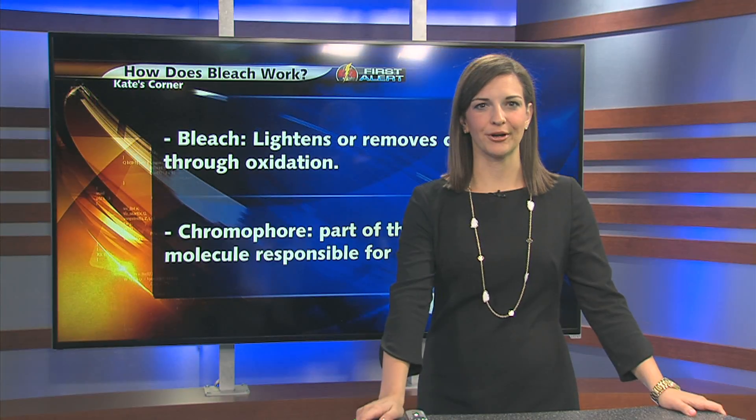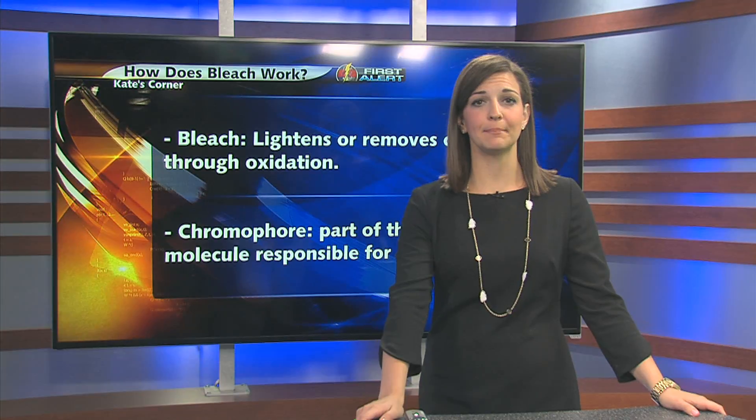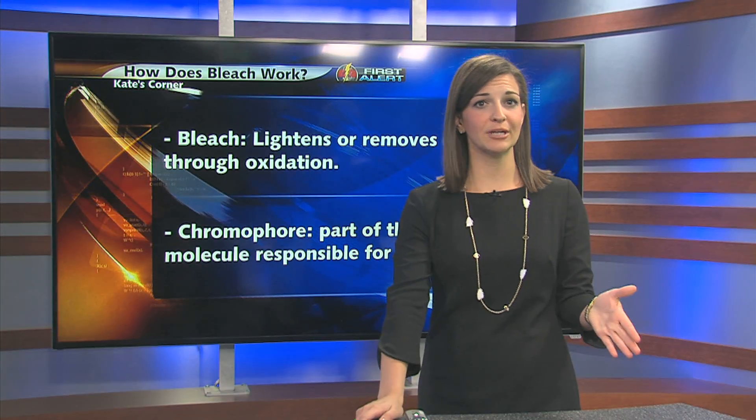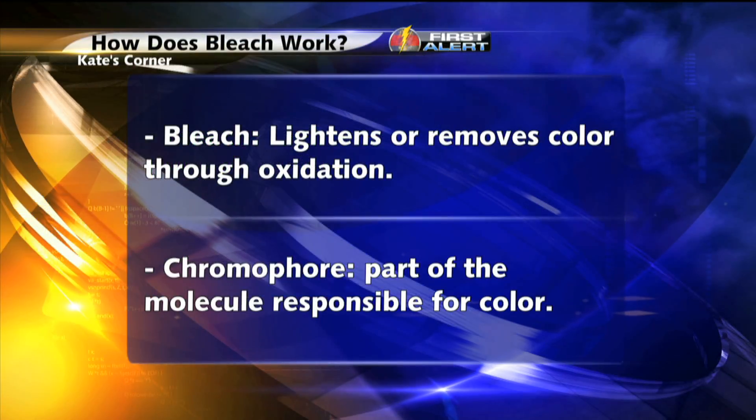Welcome back and welcome to Kate's Corner. If you're anything like me, you tend to spill a lot, and stain removers like bleach have become your best friend. Just how does bleach magically work to get your whites so white? Well, in this edition of Kate's Corner, we'll explain the science behind it.